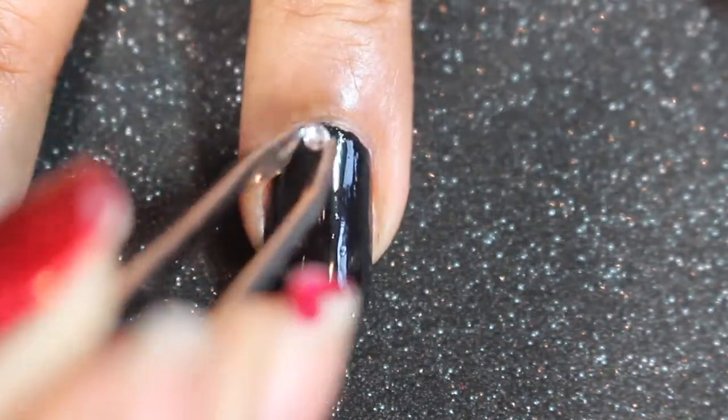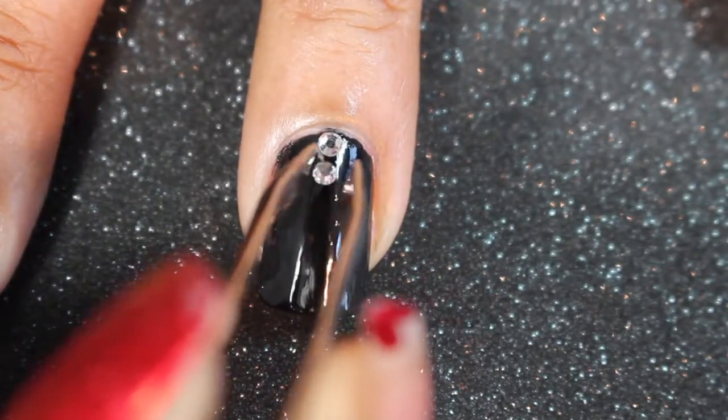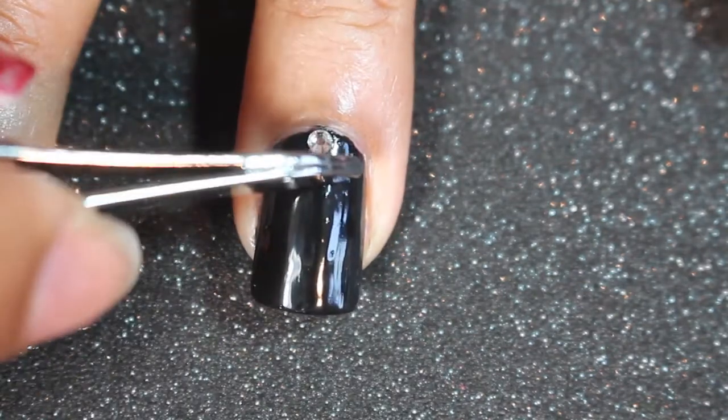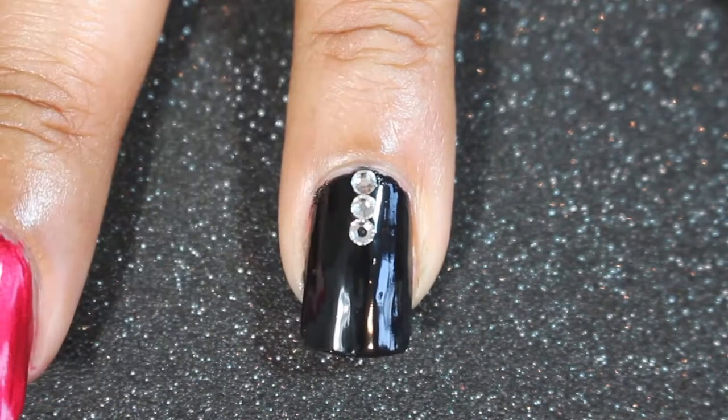Once you let that dry, you're gonna take your crystals and start applying them with glue and tweezers. I like to use tweezers because I get a more precise application, and in case I need to pull something up, it makes it a little bit easier to move around.